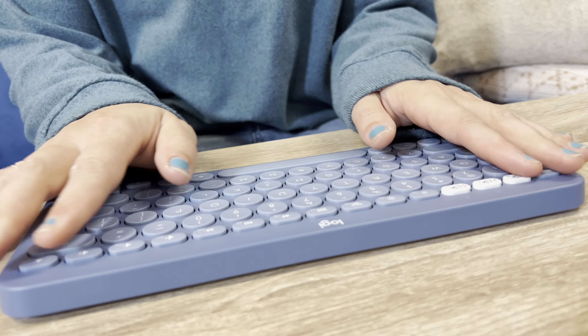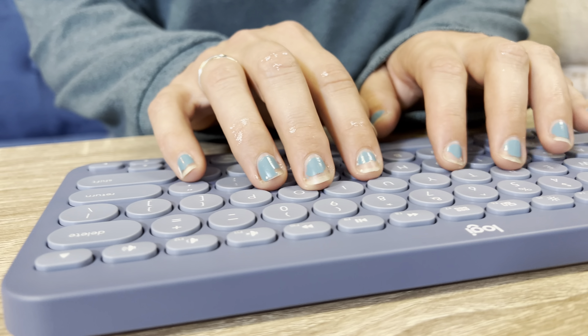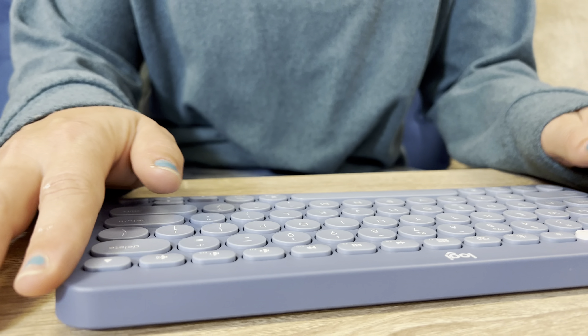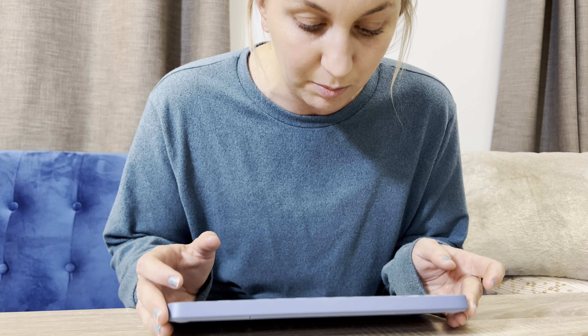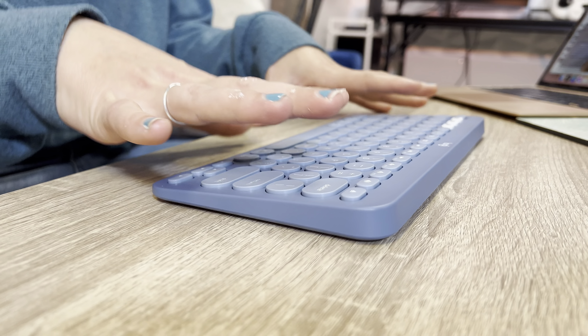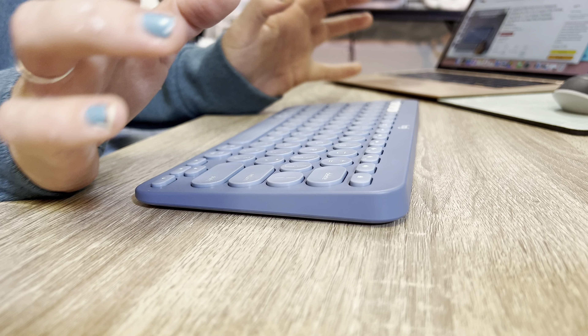Love this color. It just has really nice buttons to press — it feels so good. It's got a matte finish, which I really love. The angle of the keyboard is amazing. It's not too low, it's not too flat so you're not going to get sore wrists, and it's not too high up.